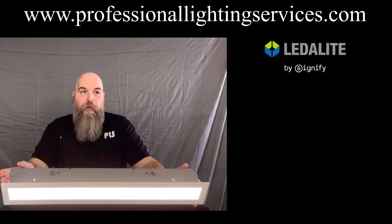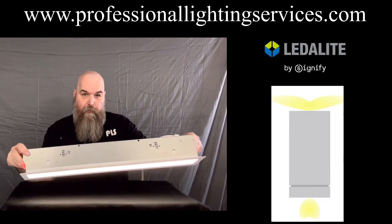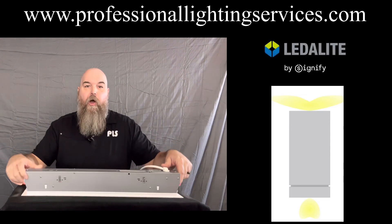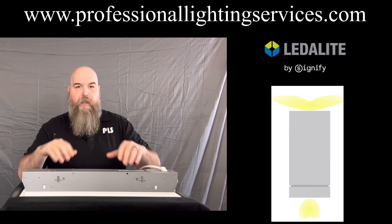Configurations for the lighting include indirect, which is up; direct, which is down; and combo — up and down. This particular model is the recessed version, and we'll get into some of that in a minute.